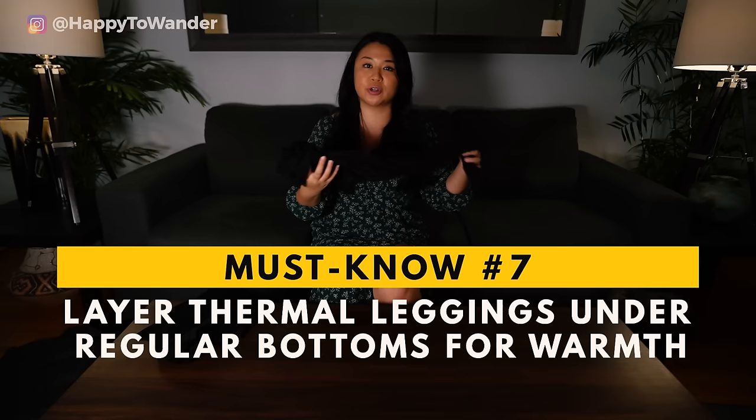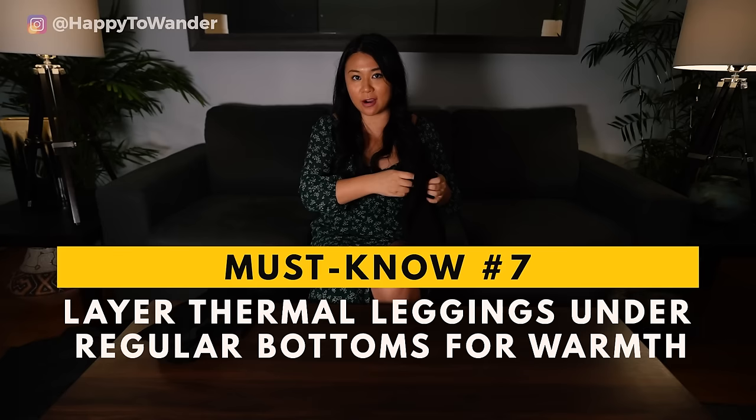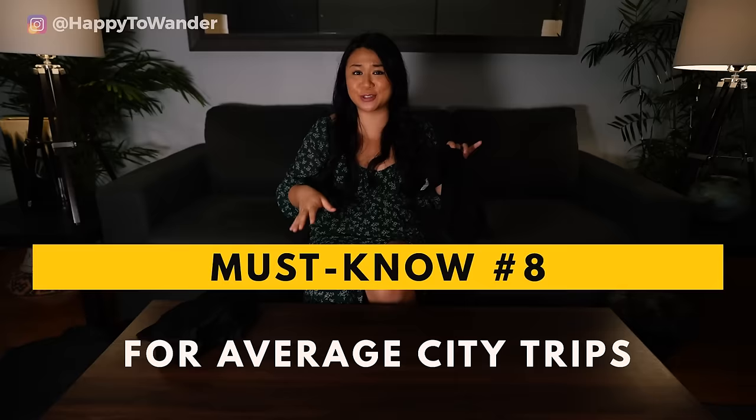Next up, you're going to want thermal leggings — a very similar principle to the base layer tops. You'll want two sets of thermal leggings to go under your jeans, regular pants, or stockings if you're wearing dresses, and this is going to help keep you so warm considering how thin they are. The optimal material is again merino wool, though the Uniqlo HeatTech line does leggings too and they're really comfortable and warm. A lot of people ask: do you need snow pants for a European Christmas market trip? Unless you're planning on skiing or trudging through a bunch of snow, the answer is no — just wear your jeans with thermal leggings underneath.